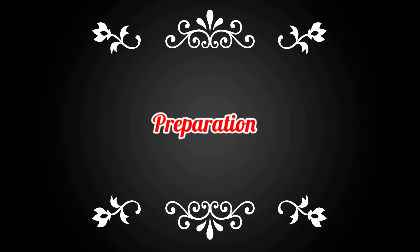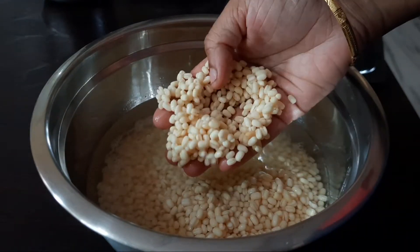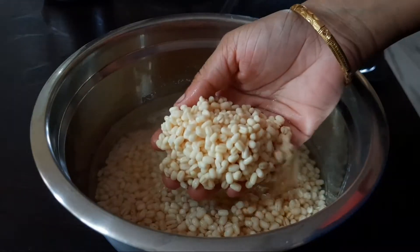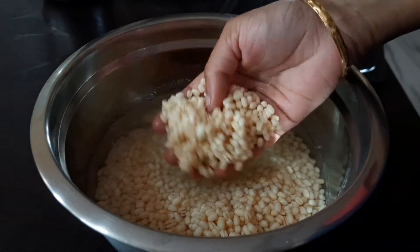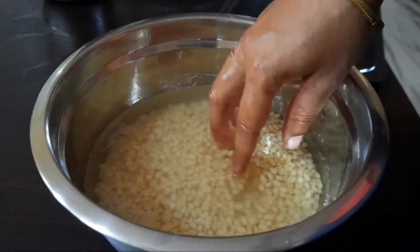First, the Jangri Sweet has a major ingredient. This is a good ingredient. We have the Jangri Sweet with a full clay. It will give you five to six hours.